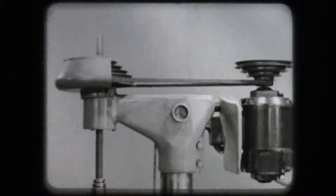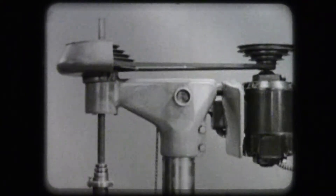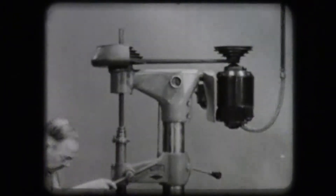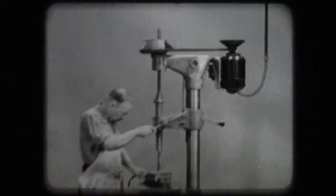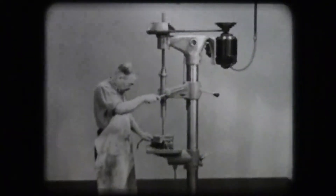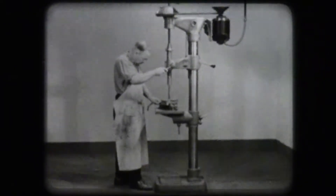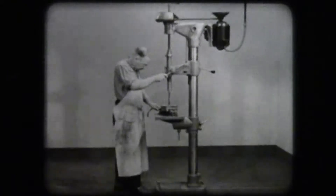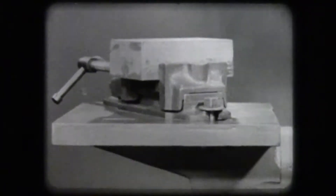The head of the drill press supports the entire power unit. The spindle holds and drives the drill. The column and base support the head, spindle, and work table. The work table provides a solid place to clamp and hold the workpiece.